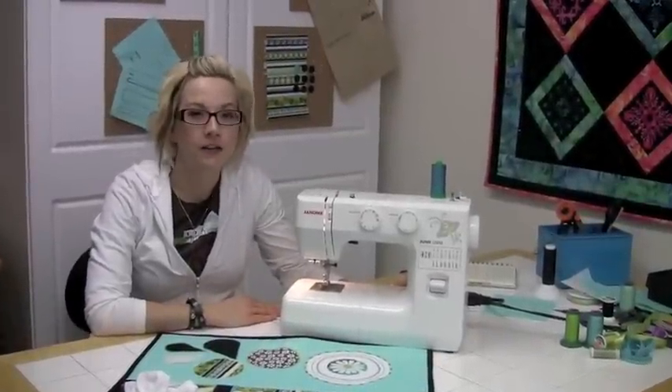Thank you so much for taking the time to get to know the G1212 sewing machine. It's an easy to use mechanical machine to help you with mending, garment sewing, even some home decor. The G1212 has lots of options to help you get sewing.